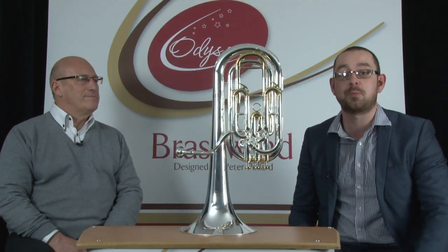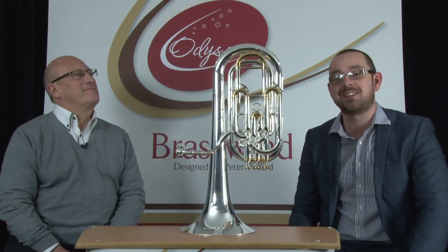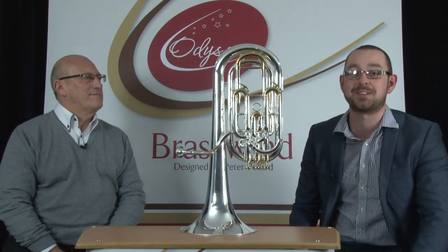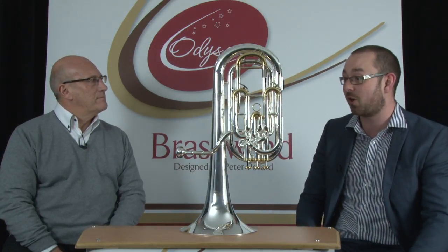Hello, my name's Ben Robinson and I'm joined here today by Peter Pollard. Peter is the designer behind the Odyssey range of brass and woodwind instruments. In this video we're going to be talking about the Odyssey Premiere B-flat baritone horn.